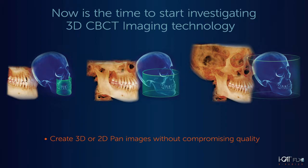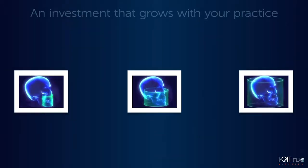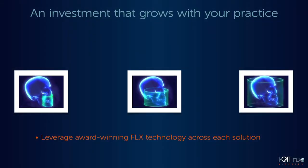With the iCAT V-Series, you can grow the capabilities of your 3D investment in the future as your practice expands into new areas. This system leverages our award-winning iCAT FLX technology and large 3D sensor, so moving to a larger field of view is seamless and straightforward. A technician will need to come to your office and spend only a few hours on the upgrade and calibration.